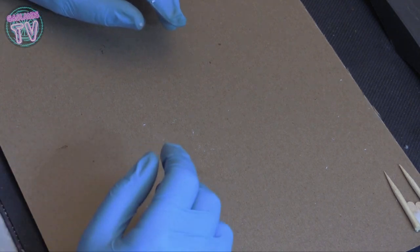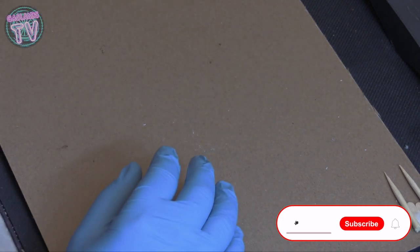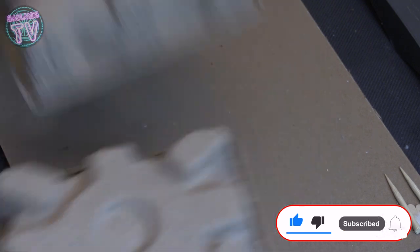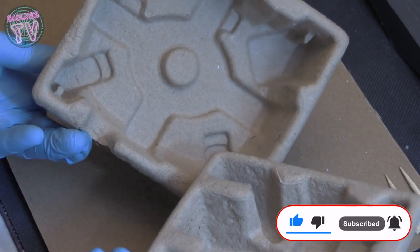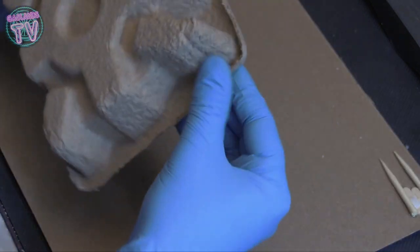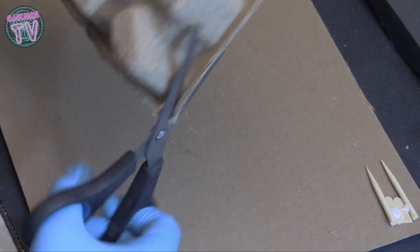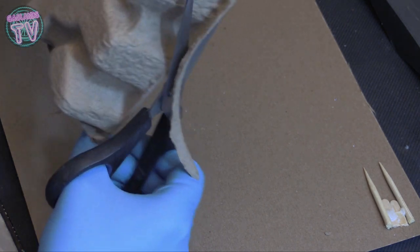Hey guys, welcome to Gas Lens TV and today we're gonna be doing another build tutorial for a piece of terrain. I'll be using these things here — I don't remember which packaging they came in or which item I bought, but it's probably something electronic and I was protected.